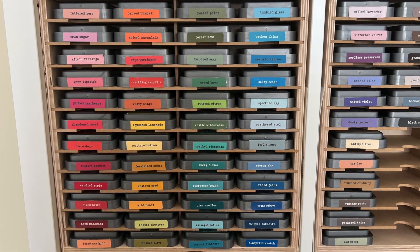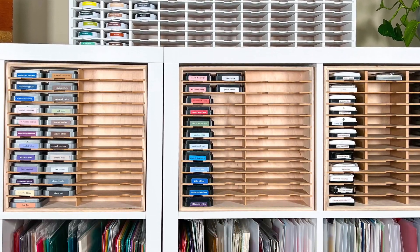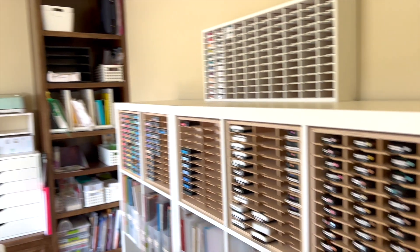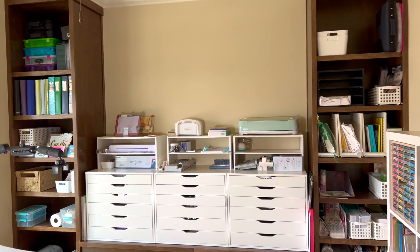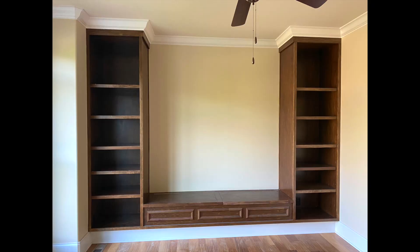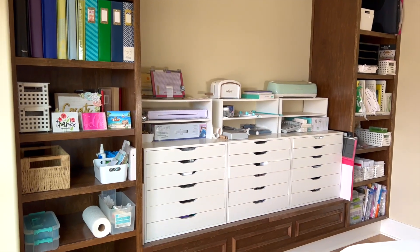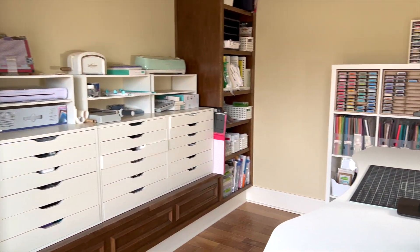Let's start with what I'm currently doing and then I'm going to show you a new product that I love. These are ink pad holders from Stampin' Storage and they fit inside my Calix units. Each one holds about 48 ink pads and I have five of them. I also have a larger unit on the top that holds a lot more and it's actually white. Stampin' Storage recently started giving you the option for white, so that one is my newer one that I got for Christmas.